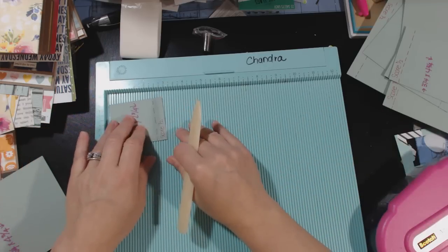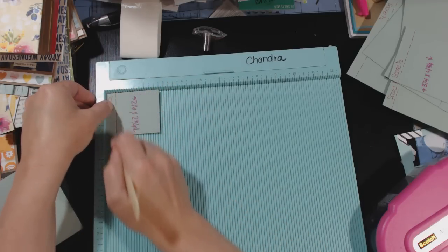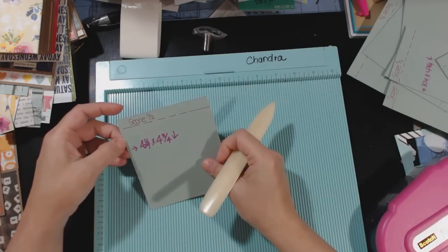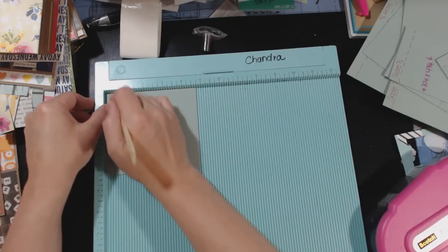The 2¼ by 2¾ — you need two pieces — stick it in so the 2¾-inch side is at the top and score at half an inch. And the last one is the 4¼ by 4¾ — you need two of these as well — stick the 4¾-inch side at the top and score at half an inch.